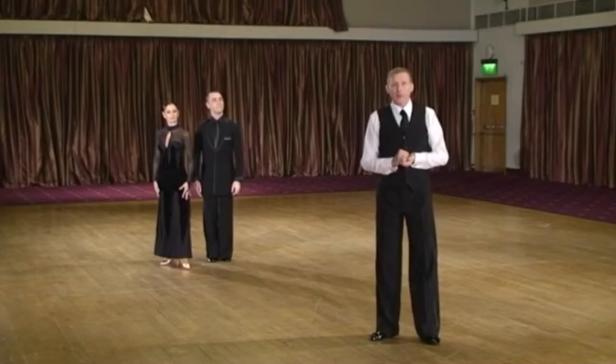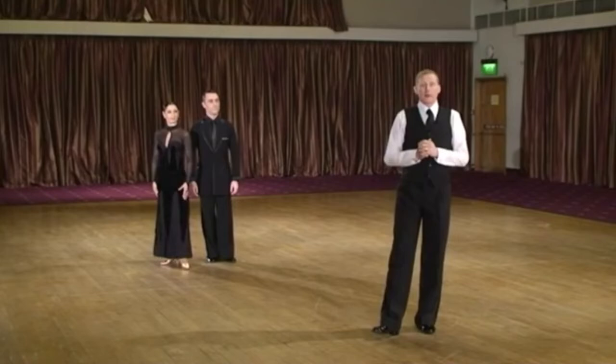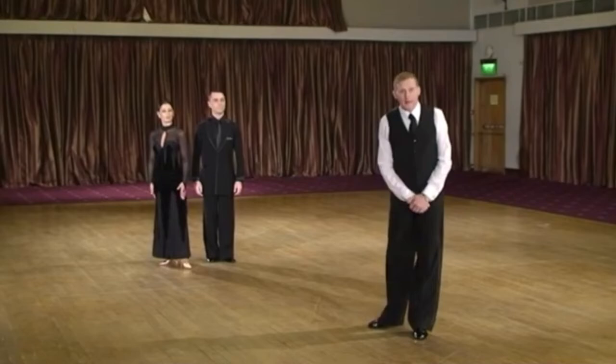How can the man give that information to the lady? If he does a back feather with a correct outside step, he definitely has to lead a side lead in order to make the lady step outside. If he doesn't want her to step outside, he simply doesn't turn as much to create a side lead. Let us check an extended wave.